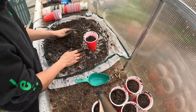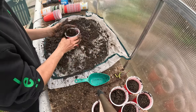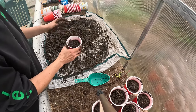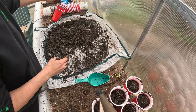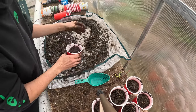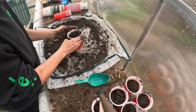I'm just loosely putting soil into these cups and shaking it to kind of pat it down a little bit. I don't want it too full because I'm probably going to come back through and backfill once I get the little plant in there, but just coming in and taking out any big sticks and shaking it.